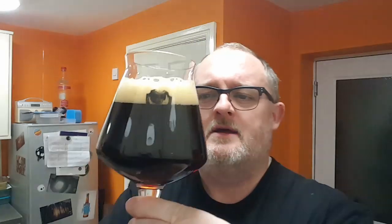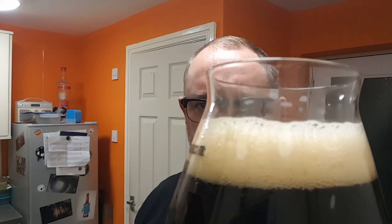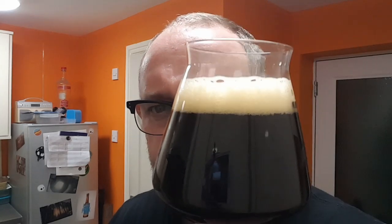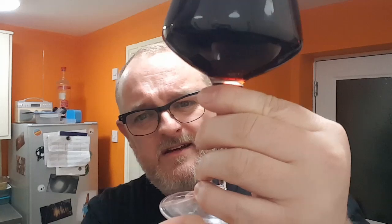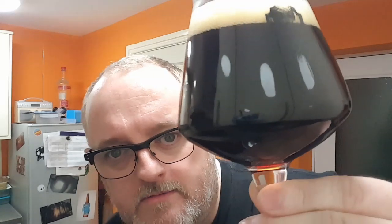We've got an inch and a half of just light dark ivory head, with tight compact bubbles, and — if the camera can pick it up — steaming bubbles rolling up into the head from the bottom of the glass. It's got a bit of a purple hue to it as well, but certainly a red beer.